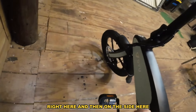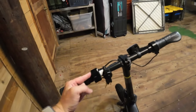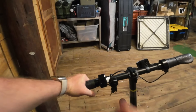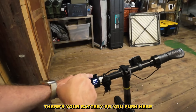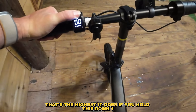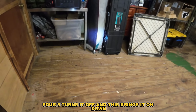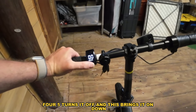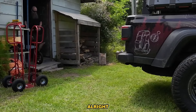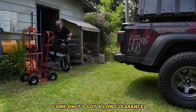To turn it on, press the button right here, then push the side button — boom. You'll see the speed at zero and your battery. Then you push here for pedal assist one, two, and three — that's the highest it goes. Hold this down for a count of five to turn on the lights, and five again to turn them off. It does have brake lights.